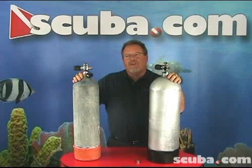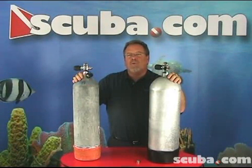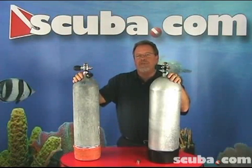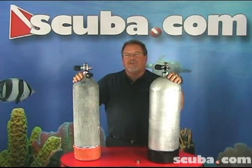The steel tanks offer the best all-around capability for high capacity at low working pressures. High pressure steel tanks are about the same size as most aluminum tanks but hold more air at a higher pressure.